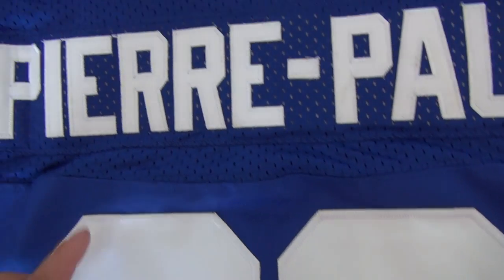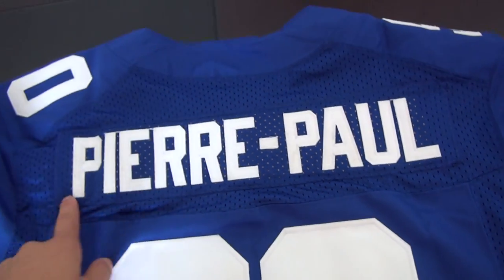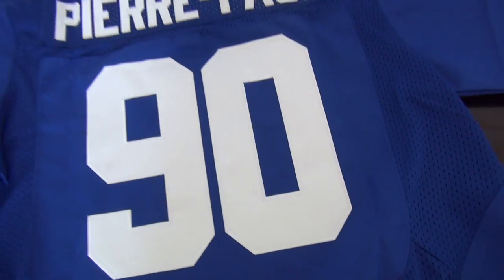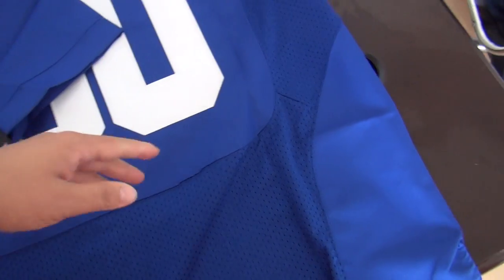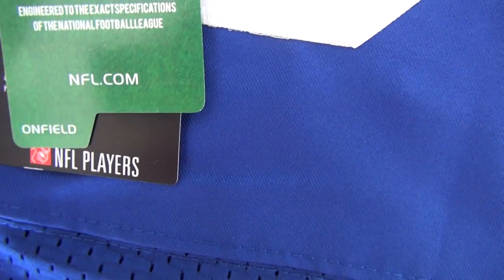And the name here — Pole. This is the nameplate here. If you need to resell this jersey, we also have a tag here with the Nike logo. And for the dot-com field.